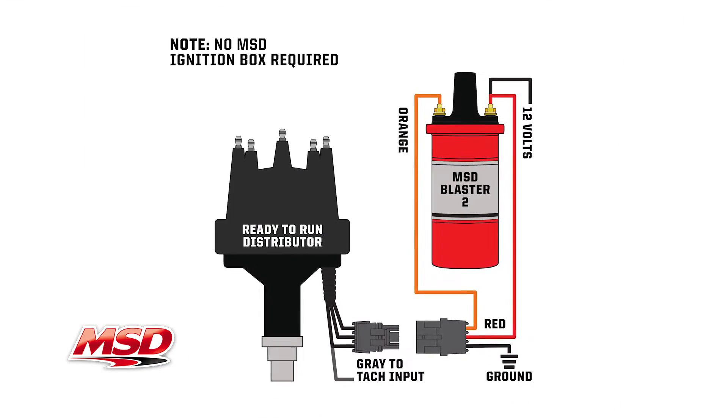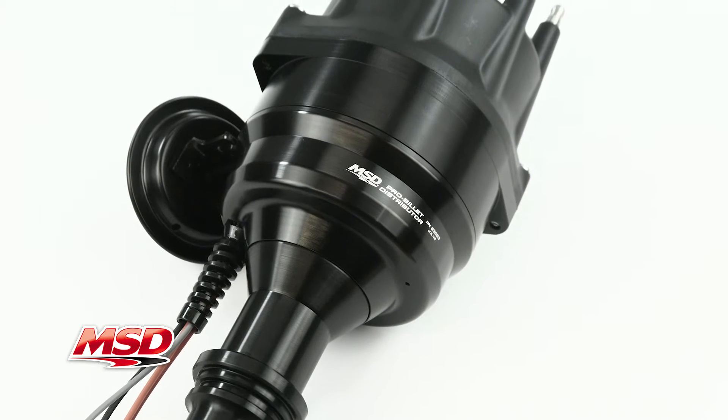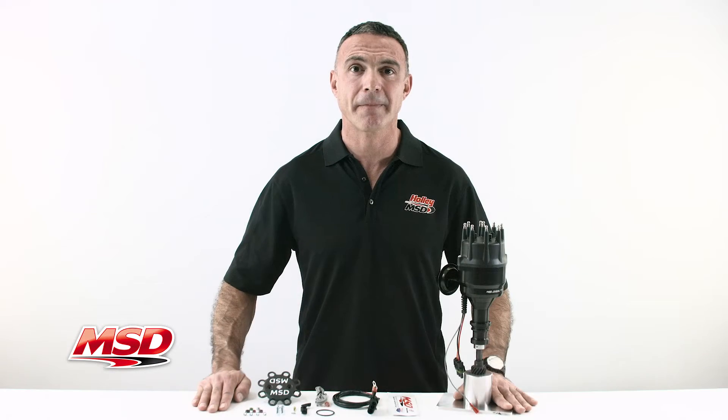Each distributor features an ignition module that produces a powerful inductive spark to improve combustion of the fuel mixture, resulting in quicker starts, smooth idle, and increased performance. The billet aluminum housing is 5-8% smaller in diameter to accommodate induction setups and tight engine compartments.